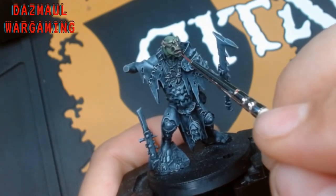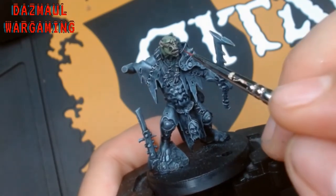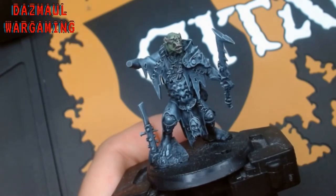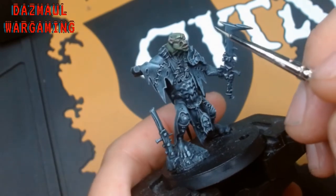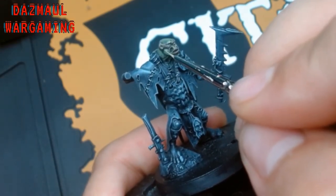Now I'm going to use some thinned down Nergling Green and I'm just going to go over the model, catching all of the sharpest detail on the face. The technique is similar to what I did with the Strachan Green, and again if you go a little bit too much with the Nergling Green you can knock it back with a glaze of some of the Strachan Green or Deathworld Forest.